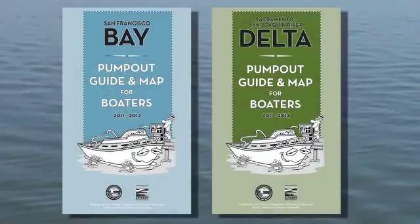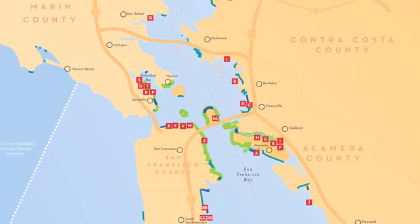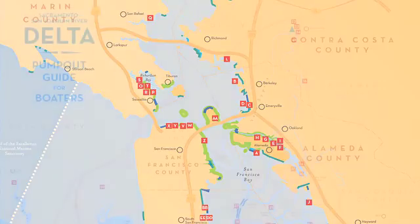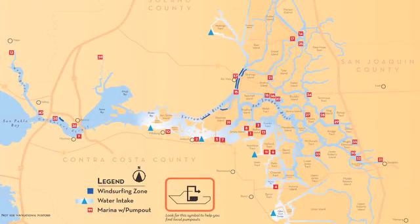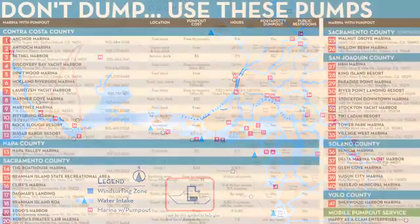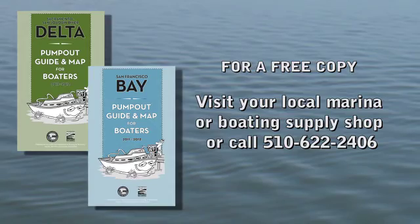To locate a marina in the Bay or Delta area that has a pump-out, check out the pump-out guide and map for boaters. In these maps, you'll find over 70 locations that are open to the public. Both the Bay and Delta versions also have facts about marine sanitation devices, step-by-step pump-out instructions, and other important information about green boating. For a free copy, please visit your local marina or boating supply shop, or call Area Code 510-622-2406.